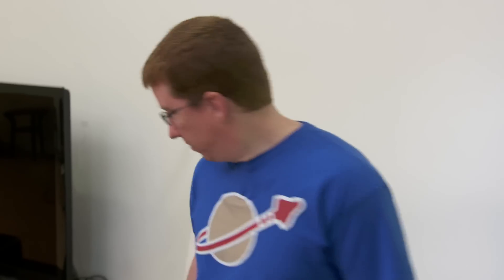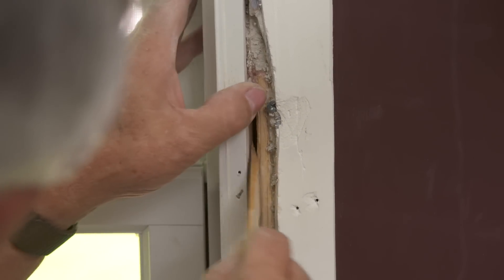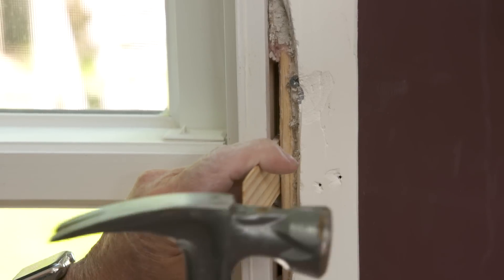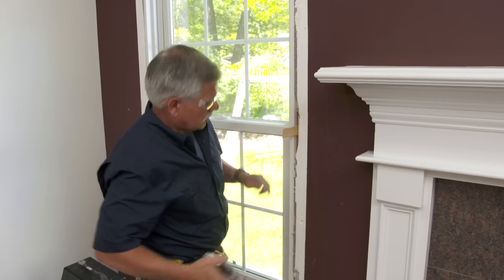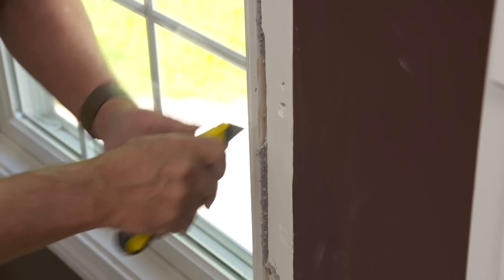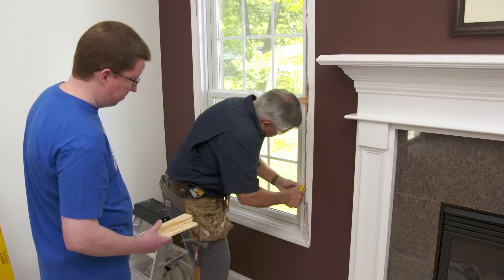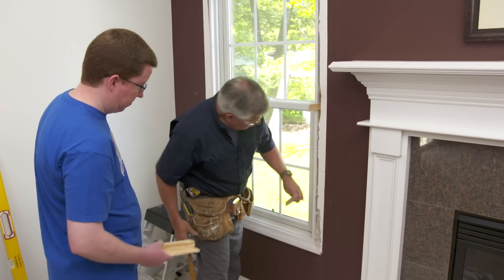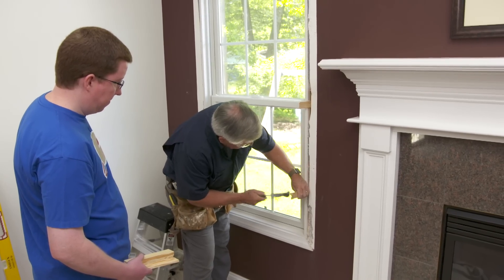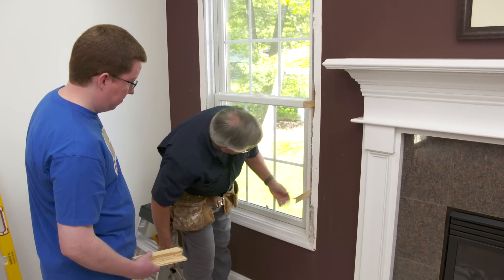You want to pass those shims to me? Sure, I'll slide them in. I think I want to put another one right down here — put away a little more of this wallboard. The gap is already a little better.